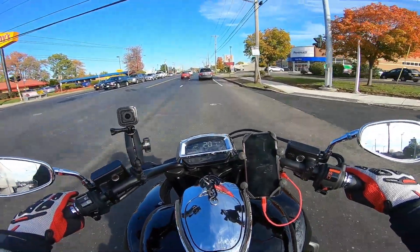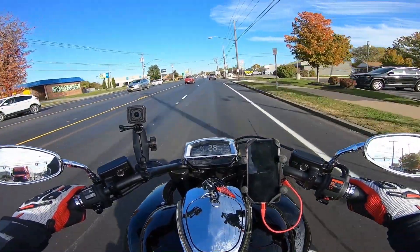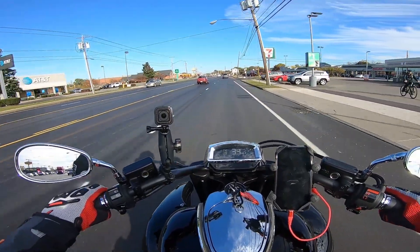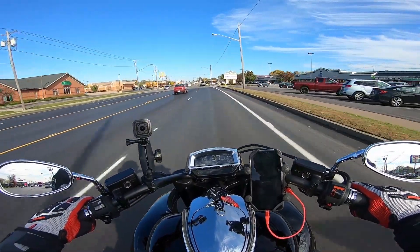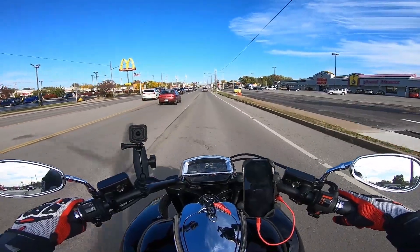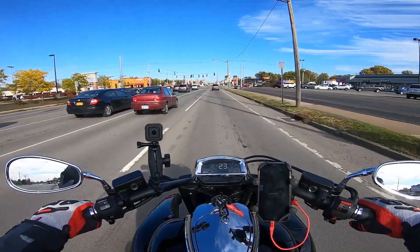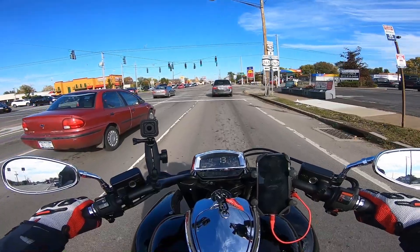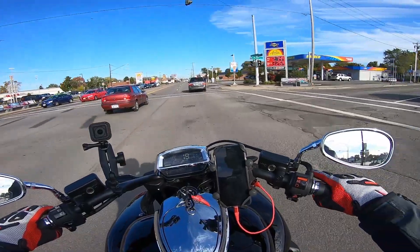It's about 55 degrees today — not horribly cold — but that wind chill when the wind is coming at you really drops the temperature, and not having a windscreen to help you makes a big difference. I left the house with this bike and I'm like, wow, I wish I had my heated gear on. Maybe I'm a wimp, and probably don't need it yet at 55 degrees, but it would be so much more comfortable.